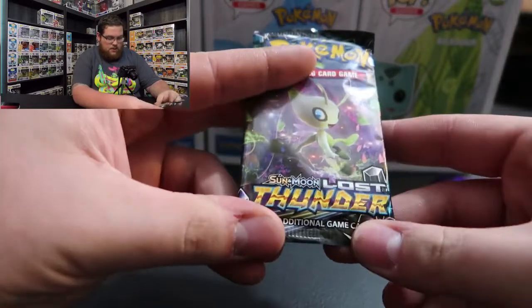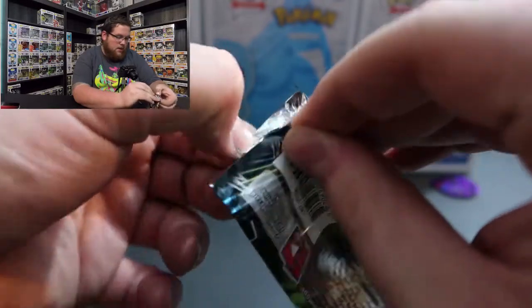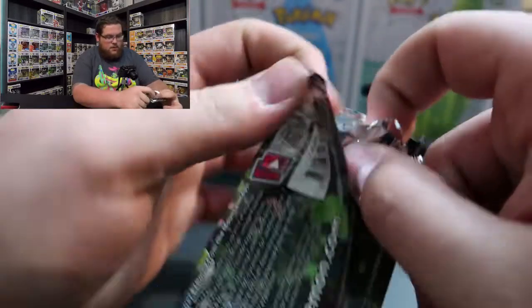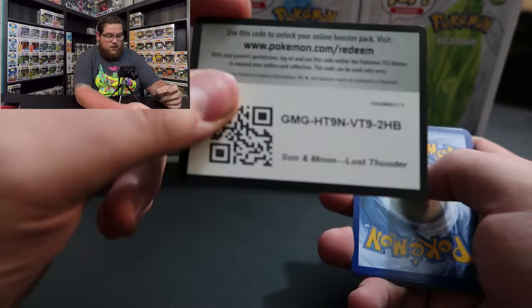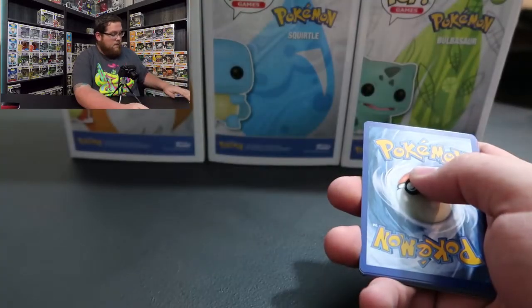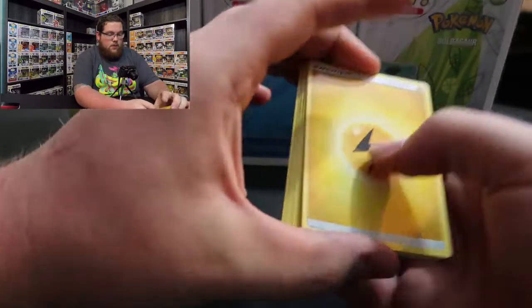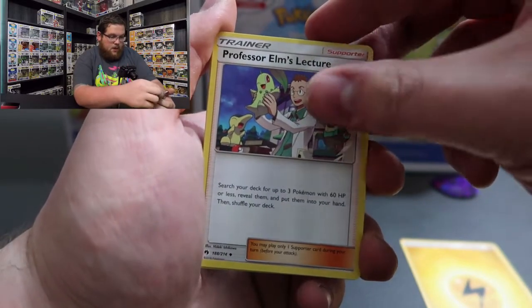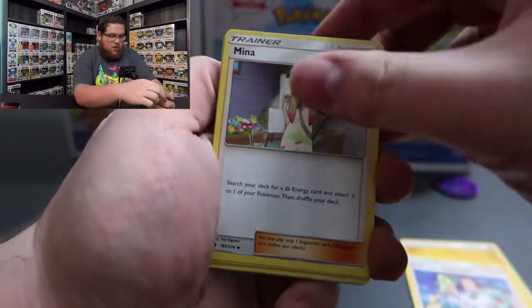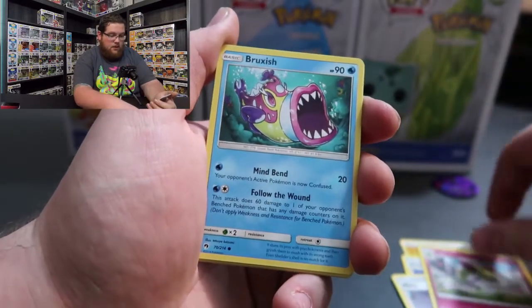Let's do the Lost Thunder pack first. I am no professional at this whatsoever, so I'm going to be as gentle as I can because I don't want to upset anybody that's a serious collector. There's the code card for the first set - first come first serve since I won't be using these. I'm going to go four from the back and then flip it.